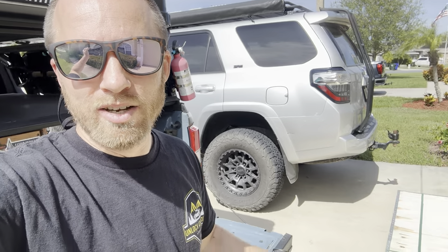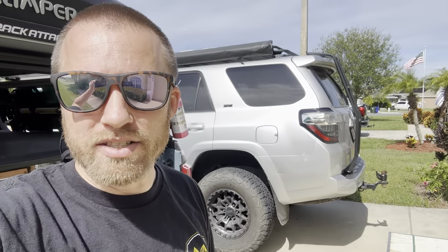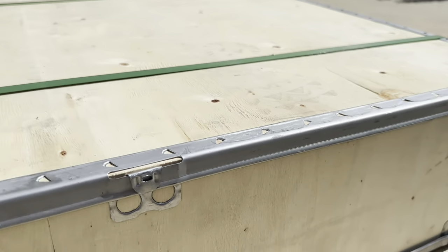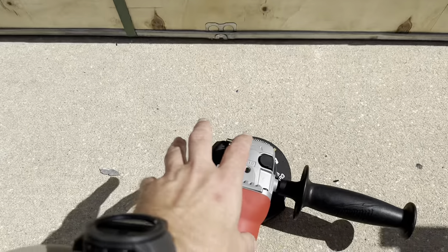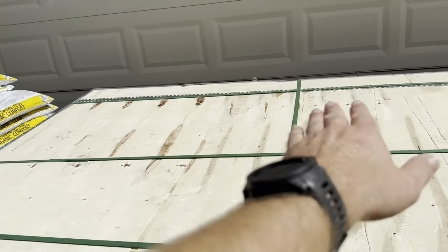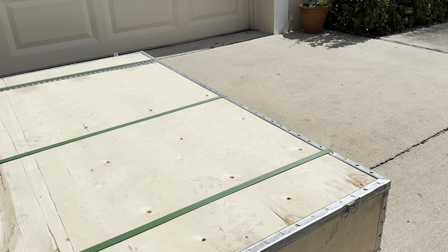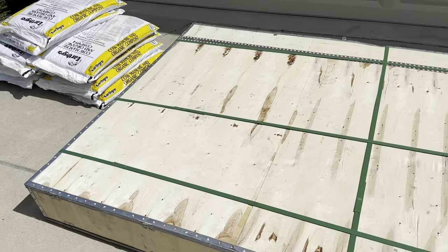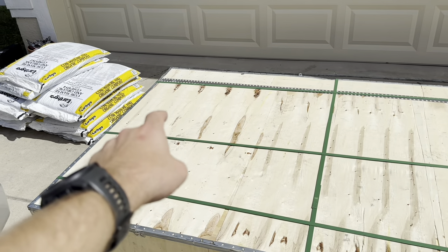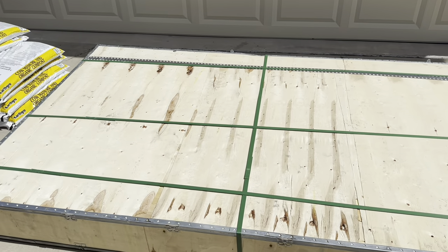I wasn't expecting wood and metal, so I had to get some tools. I've got an angle grinder right here and some stuff to cut the metal strap. I'll go ahead and get this thing opened up and we'll check it out together. All the way around the box are these tabs — you've got to bend them straight up so you can lift the top off. The tent is about 84 inches long and 53 inches wide. It's a rather large tent.